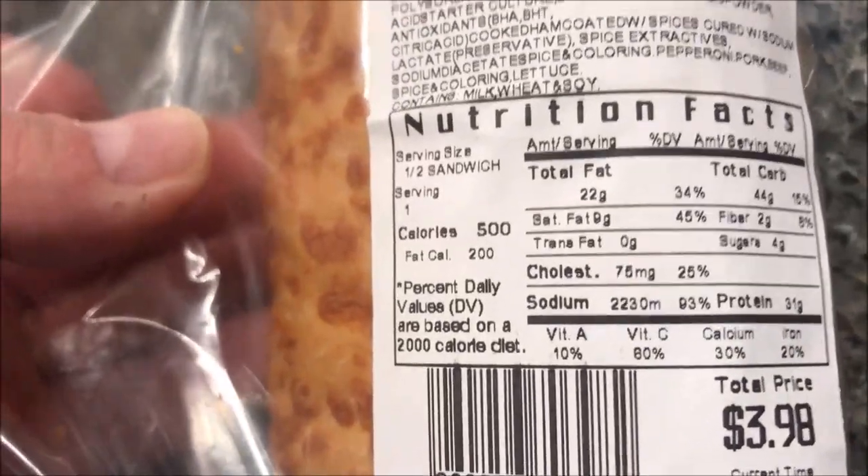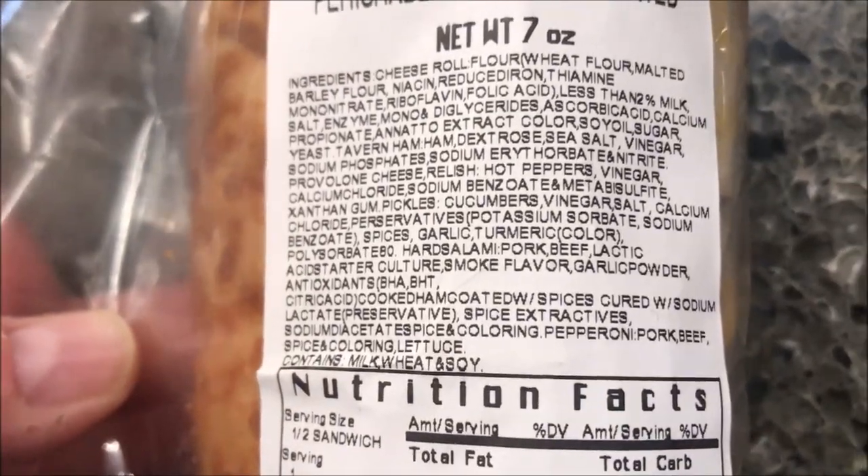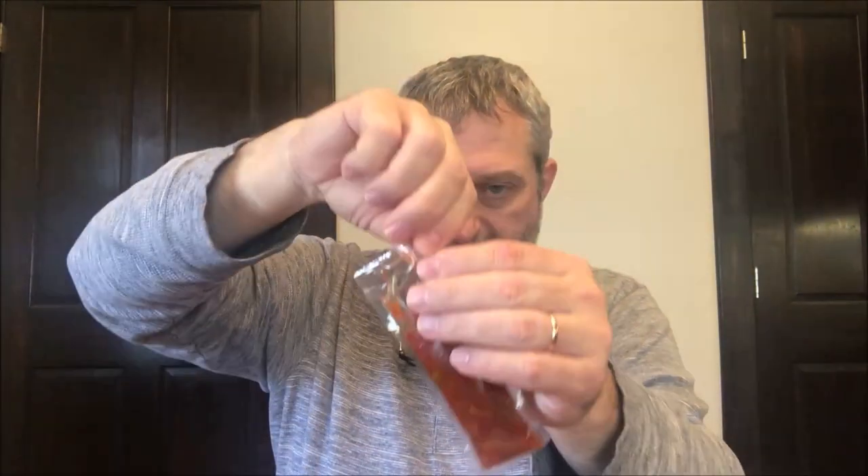I forgot to show the calories — I don't know why, but I was excited to eat it. It is 500 calories for the entire sandwich, and there are the ingredients if you want them. It is a seven-ounce sub. I'm going to open the package of whatever this is.